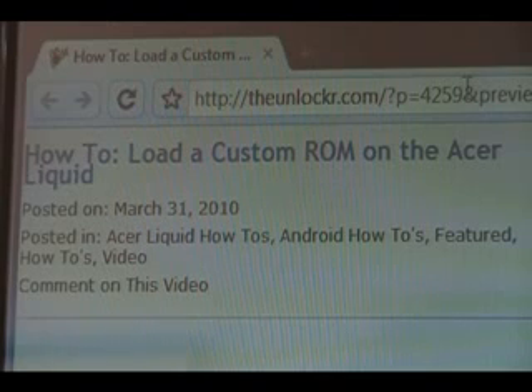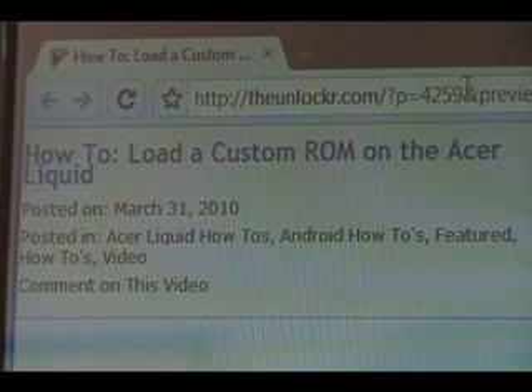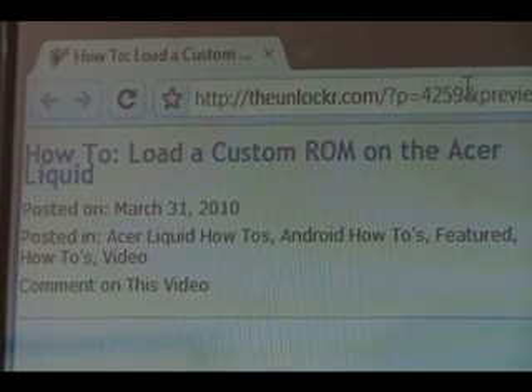Hey guys, it's David from TheUnlocker.com. Today we're going to show you how to load a custom ROM on your Acer Liquid. If you're not already there, head over to TheUnlocker.com, spelled like that in the address bar, and search for how to load a custom ROM on the Acer Liquid procedure.